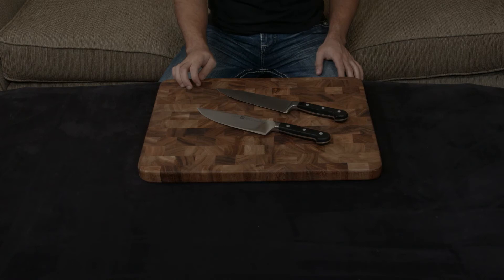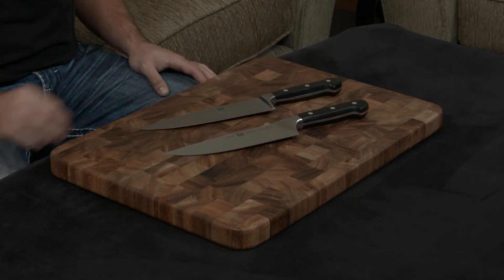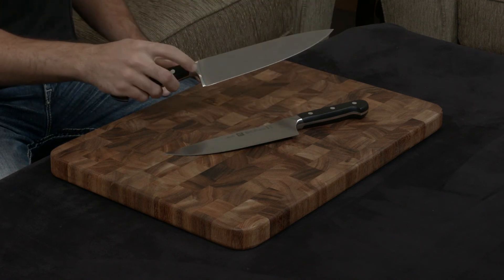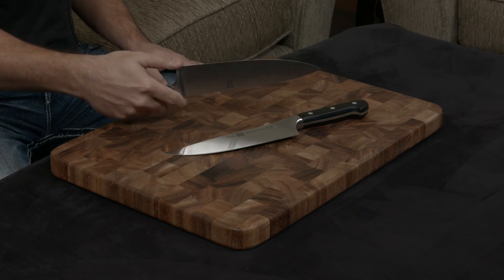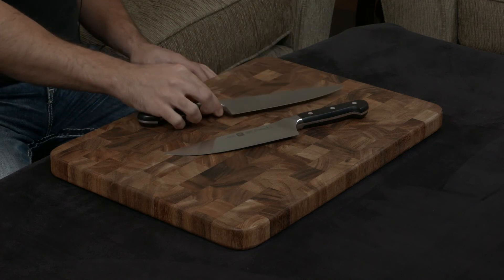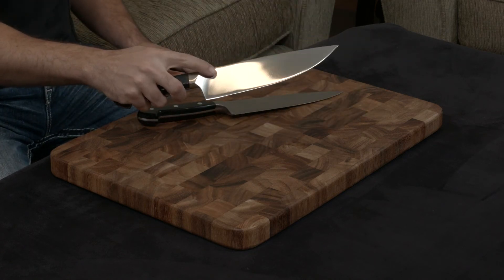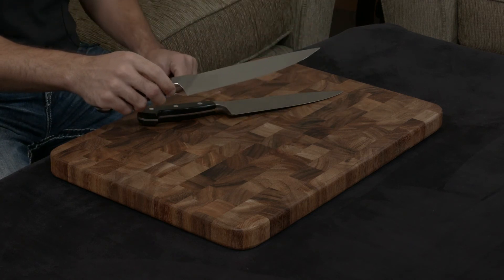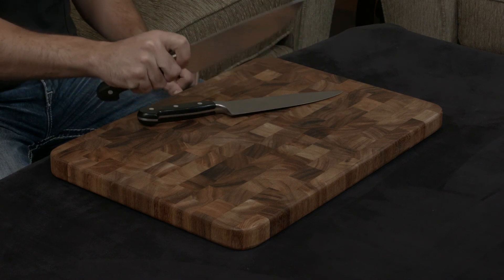The only difference, aside from having a little bit different blade geometry, is that the actual bolsters are different. The bolster for the Pro S is a full bolster that goes all the way down, which means this portion right here is not sharp and has a tendency to get in the way as you cut. The bolster for the Zwilling Pro is actually curved and rounded and is a half bolster, so from tip to end it is completely sharp. And since it is tapered, it's really, really nice for pinch grips.